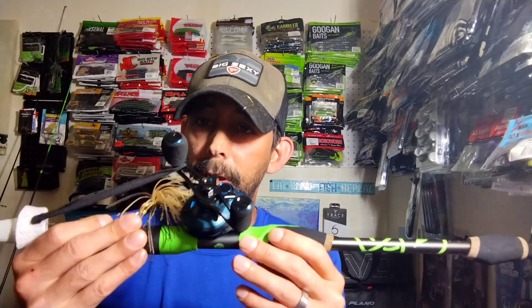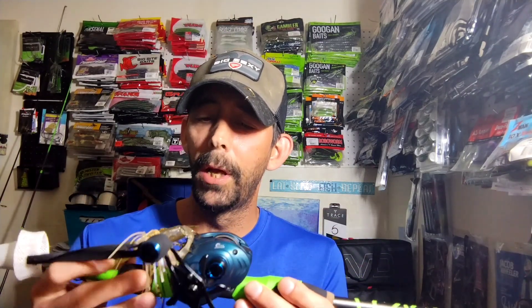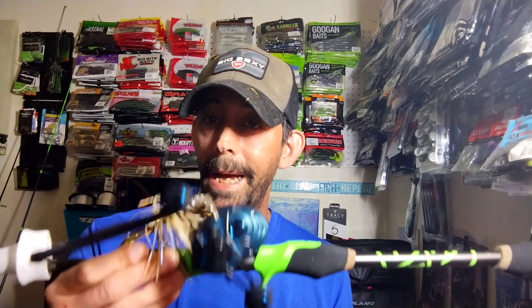I had a couple of requests for a review on this rod and this reel — this is the Guggen's Reaction Rod. I went out and fished it, and I didn't want to give a review right away because I'd rather fish it more than one time before saying it's the best reel ever.